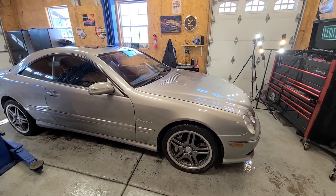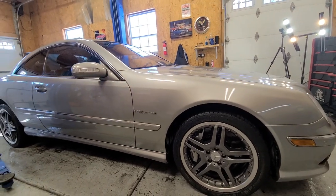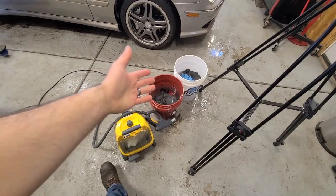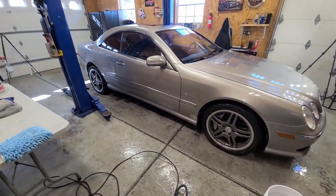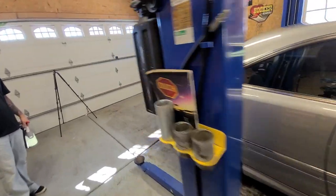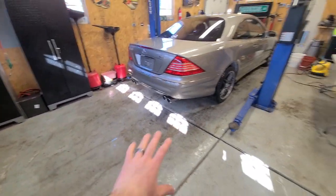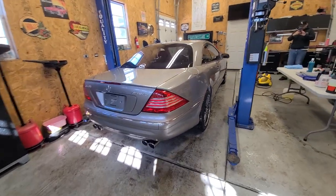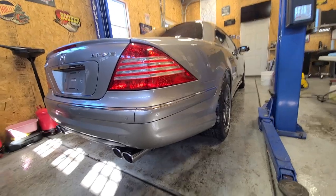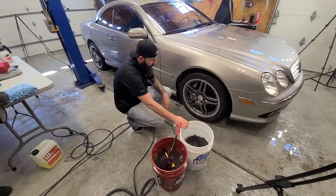Jason and I just finished washing the entire CL65. Can't believe how nice this is looking, and with very, very minimal water - most of it is still in the bucket. This is definitely something you can do in your garage and not make a gigantic mess. It took us about 20 minutes to get to this point. It's dry, it's clean. We did the tailpipes, we've done everything except the wheels. Onto the wheels.